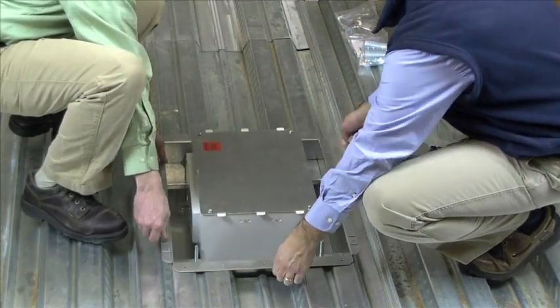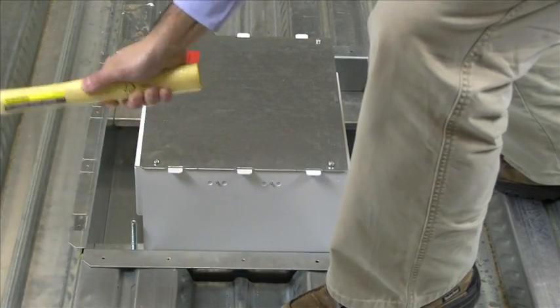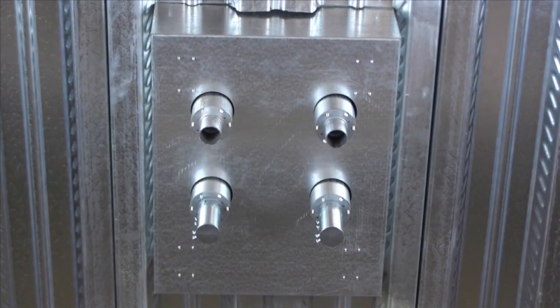Now that your box has been positioned into the opening, secure the box assembly to the decking by hammering down the screw tabs and fasten to the deck with tech screws as shown. The box can also be secured in place by seam welding.